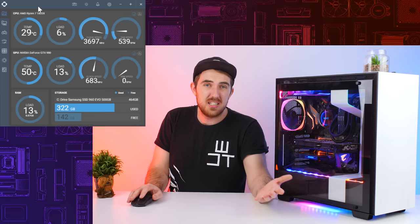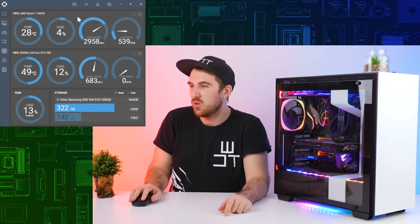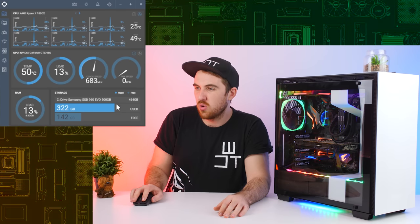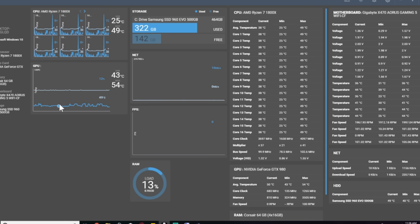For the CPU you can see I have the 1800X, temperature only 28 degrees - just shows how well the Kraken performs. You can see your load, clock speed, and fan speed, either in a rev counter format or a line format for more detail. Same goes for your GPU. For RAM and storage you can see how much you've used and how much is free. You can also go full screen to get even more information like voltages and temperatures.